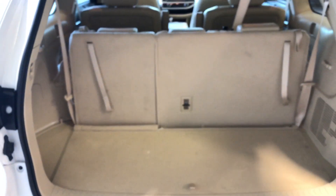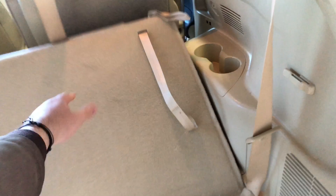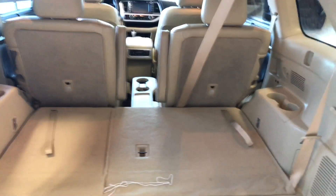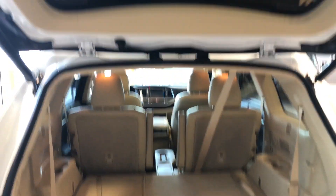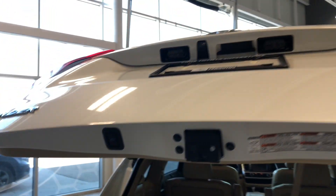Taking a look inside the cargo area, even with the third row seating up you still have plenty of storage space. To put those rear seats down, just lift the little handles up. The seats will fold, and as mentioned the second row seats fold down as well, giving you that extra bit of room. To close up, there's a little button up top — give that a press and the power liftgate will close on its own.